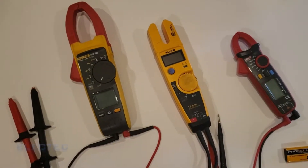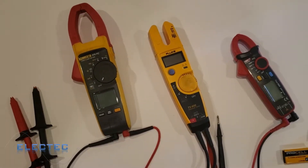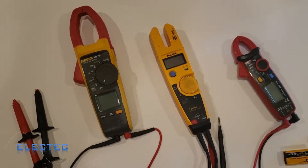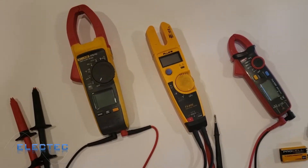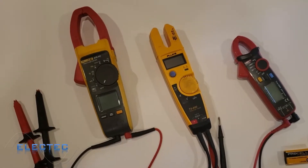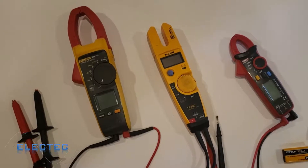We are at part two of my multimeter tutorial. If you remember video one, I described some tick tracers. Now we're getting to the meters — it's a little bit more sophisticated, a little bit more fun. If you read the description, I have all these meters listed with links to Amazon if you want to purchase one of them.